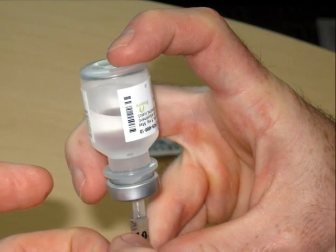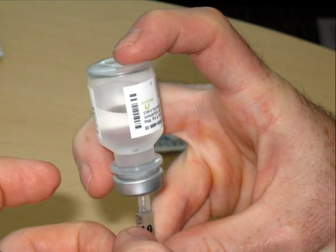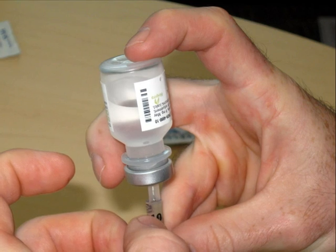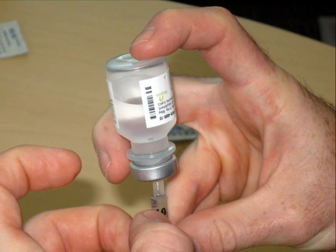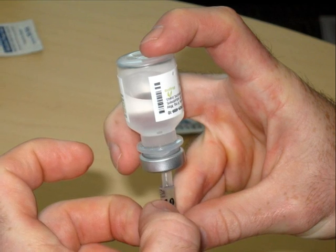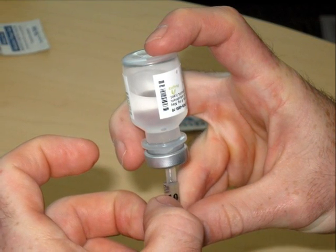Take a look inside the syringe. If you see any air bubbles, tap the syringe gently until the bubbles rise to the top. Then, slowly inject the air back into the insulin vial. When this is done, redraw the correct dose of insulin.